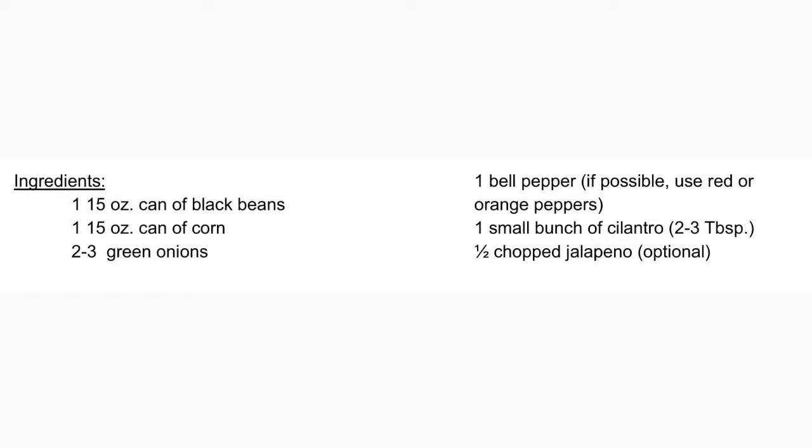Today we'll need one 15-ounce can of black beans, one 15-ounce can of canned corn, two to three green onions, one bell pepper — try to use a red or orange bell pepper if possible — one small bunch of cilantro or about two to three tablespoons of chopped cilantro, and if you'd like a little spice, you can add a half chopped jalapeño. In our video today, we did not use jalapeño.